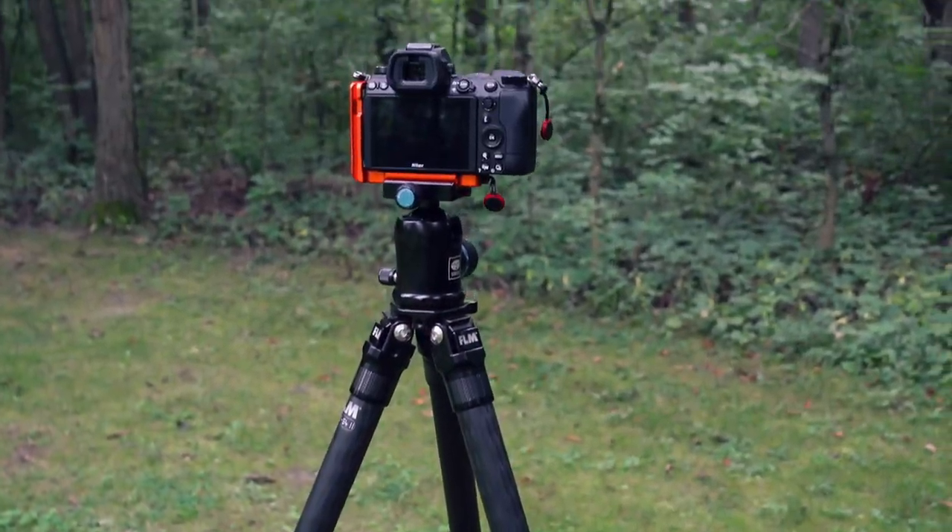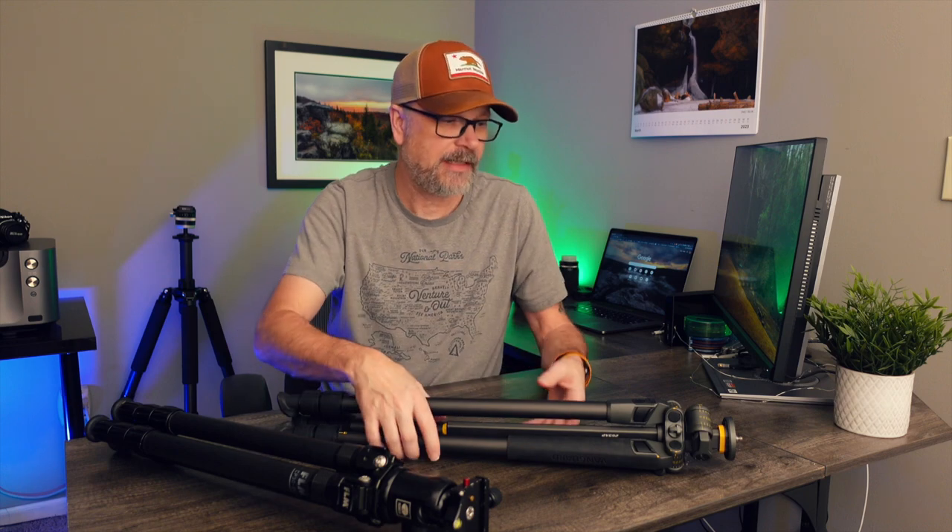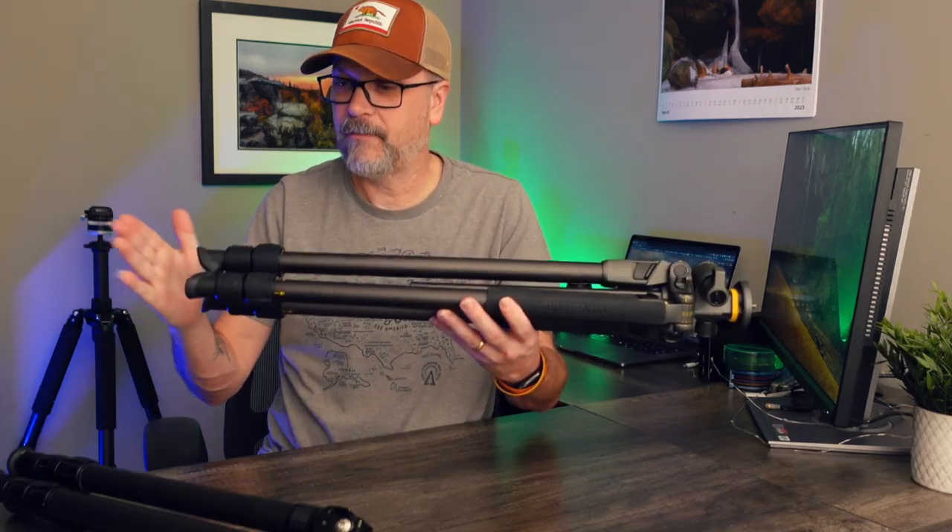The other thing is how do you find yourself shooting? Maybe you tend to do low compositions more often than high compositions, or maybe a lot of eye level compositions. Knowing how you like to shoot might dictate what sacrifices you're willing to make. If you don't do a lot of super high compositions, you might not need a super tall tripod. You can usually see height specs listed on the manufacturer's website.